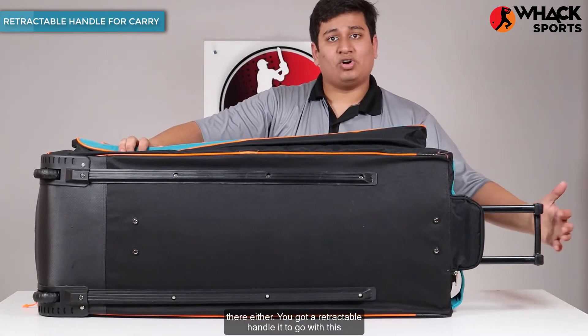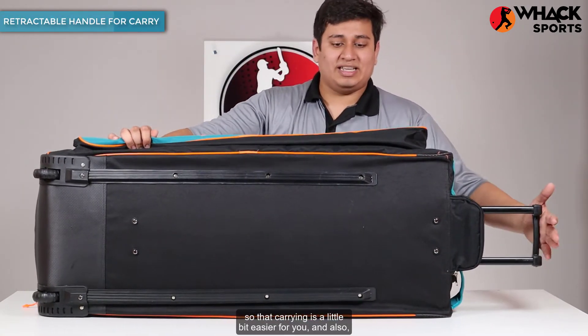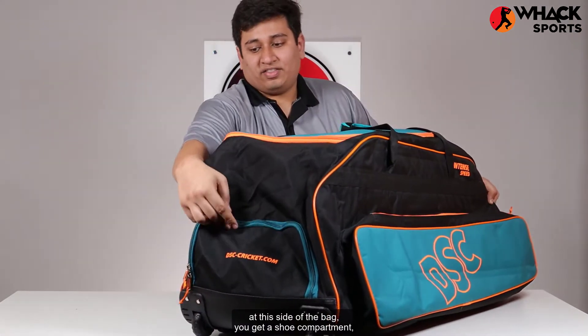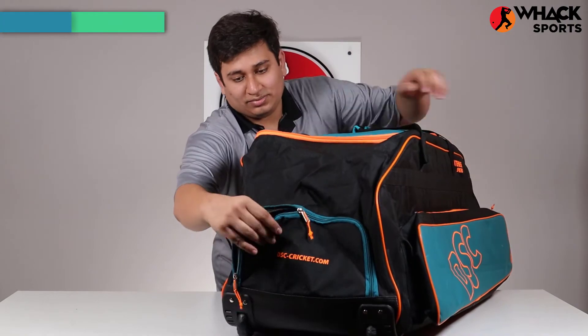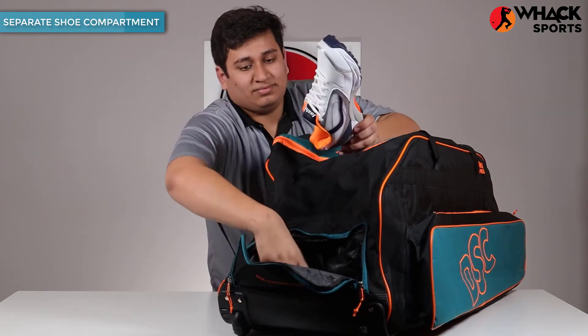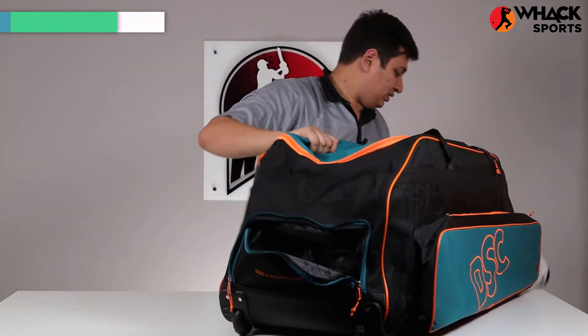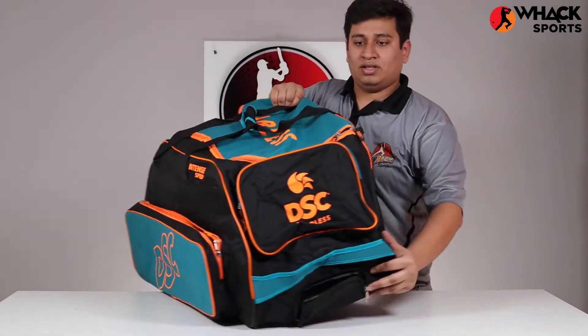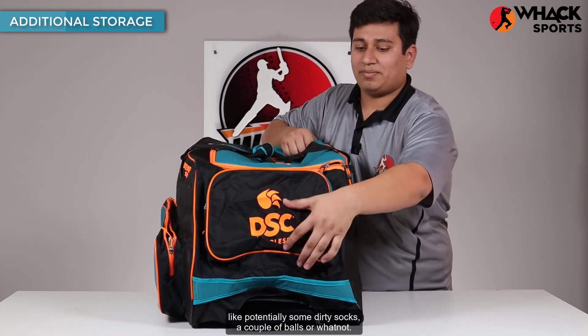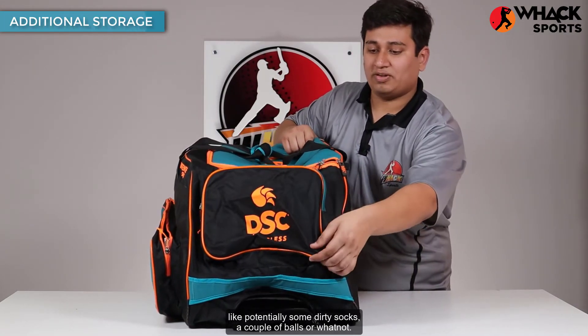You get a retractable handle to go with this so that carrying is a little bit easier for you. And also, at this side of the bag, you get a shoe compartment which can carry massive shoes as well — as you can see here, it's holding a pair of shoes. There's additional storage on this side of the bag so that you can carry some more stuff in there, like potentially some dirty socks, a couple of balls, or whatnot.